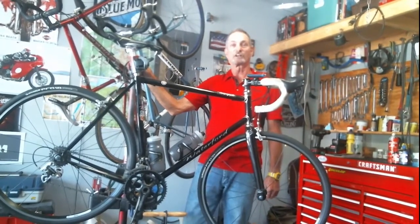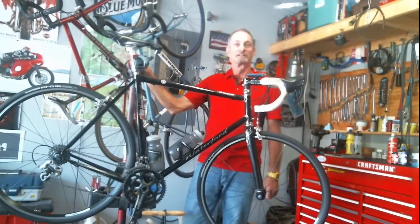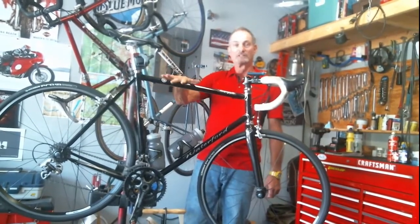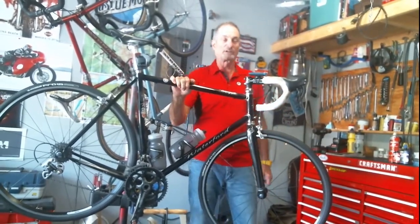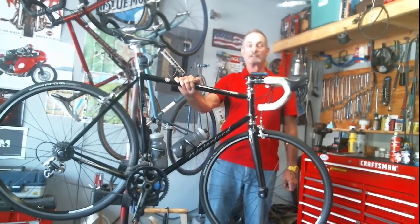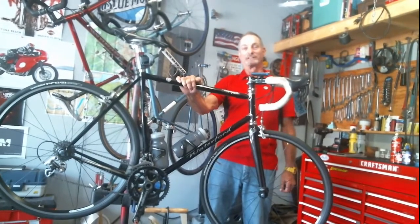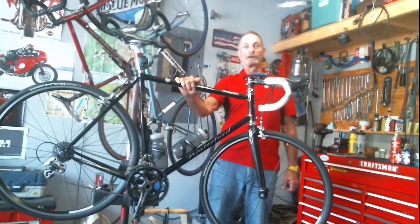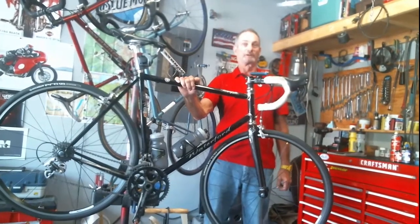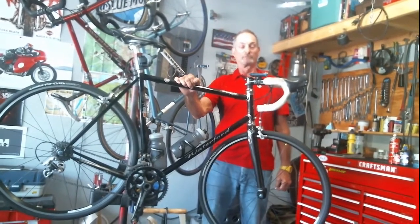We're going to start by showing you the repair stand. Every do-it-yourselfer needs to have a good repair stand to hold the bicycle. Obviously it's difficult to work on a bicycle if nothing is holding it and it's just flopping around. I've seen people try to hang the bicycle from ropes in their garage or basement, or try to have their wife hold their bicycle while they're working on it. None of those systems work very well.